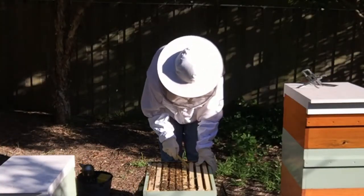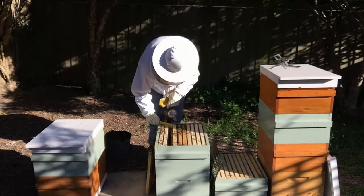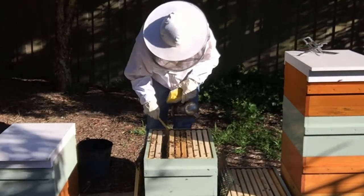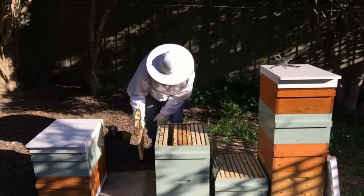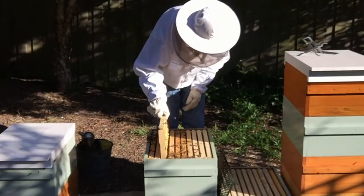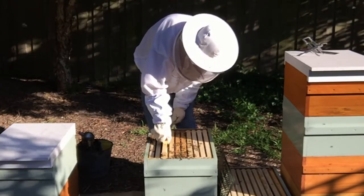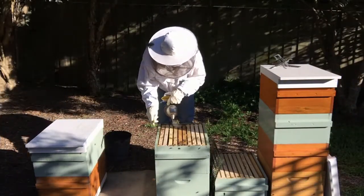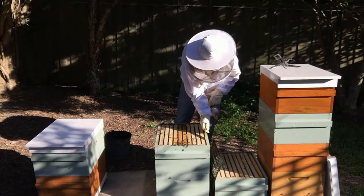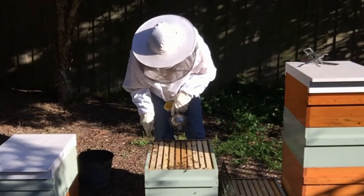Alright, that will do. We'll put it all back together. Because they're drawing foundation, make sure the frames are close together.